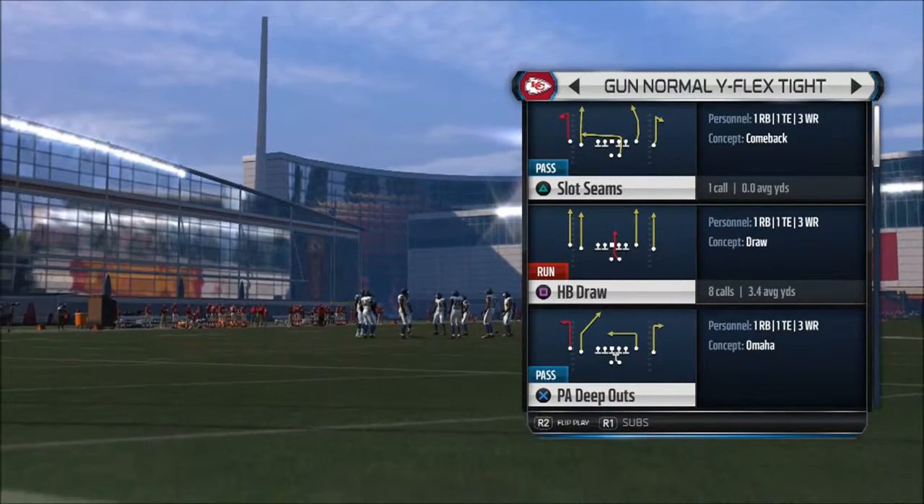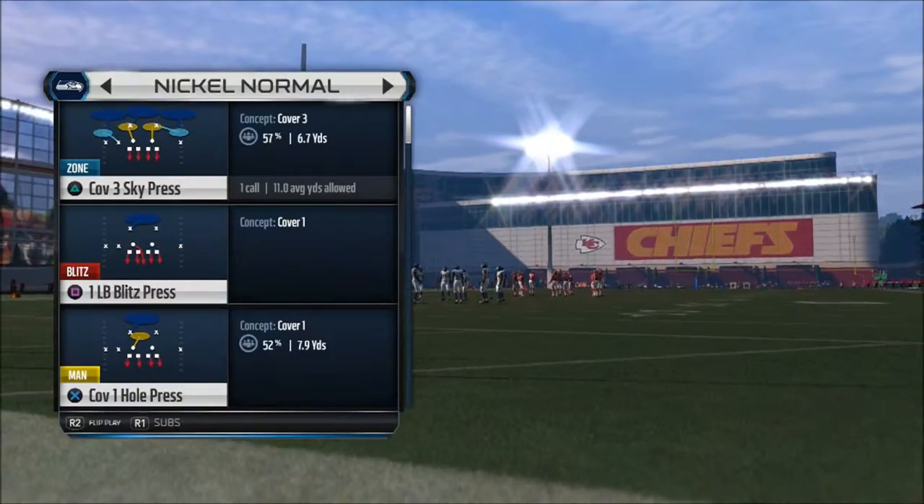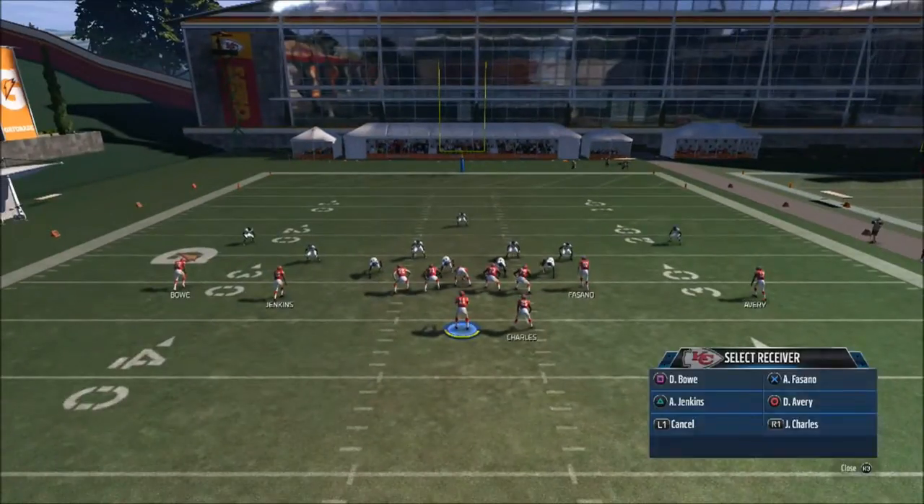We're going to choose another play from the Gun Normal Wide Flex Tight and we're going to choose the Curl Flats. If you like passing the ball out, this is a play for you.